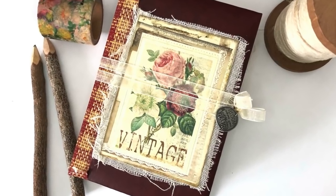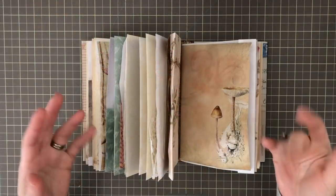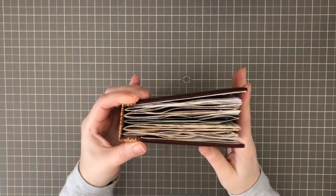Hi friends, it's Liz here. Thank you for joining me today. I am so excited to be sharing this hardcover journal with you all.